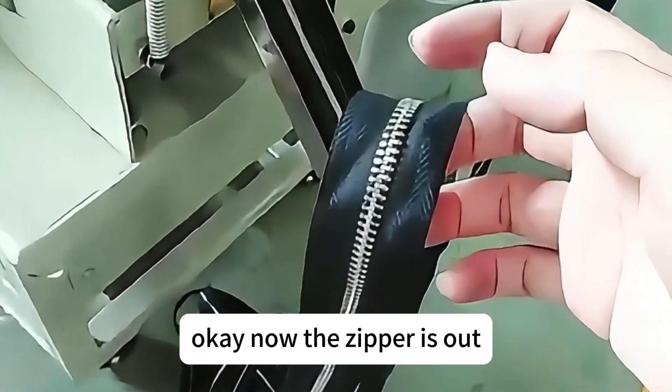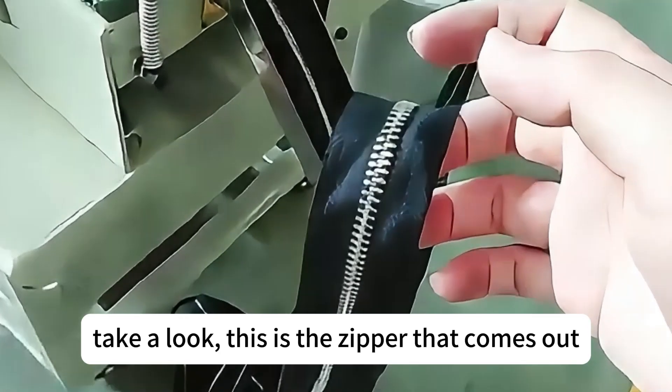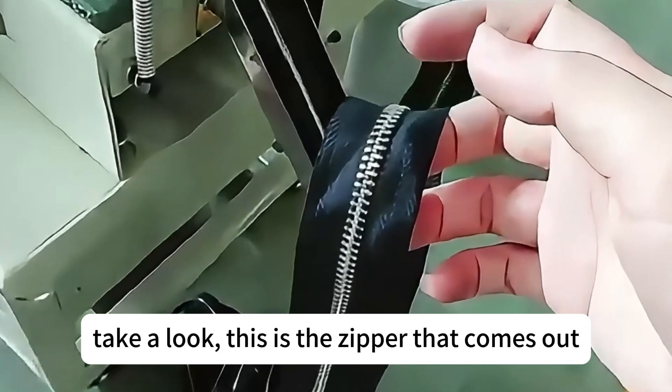Okay, now the zipper is out. Take a look at the zipper — this is a zipper that comes out of the machine after processing.